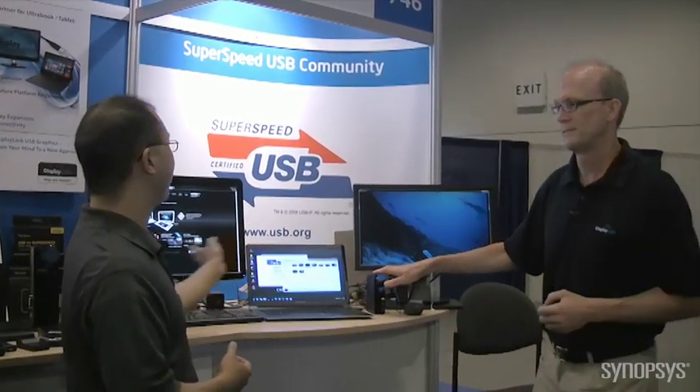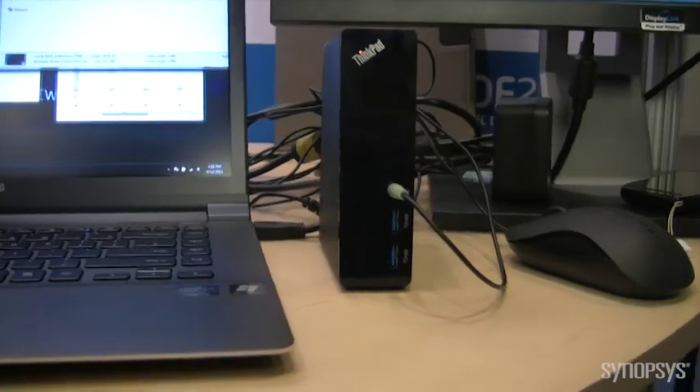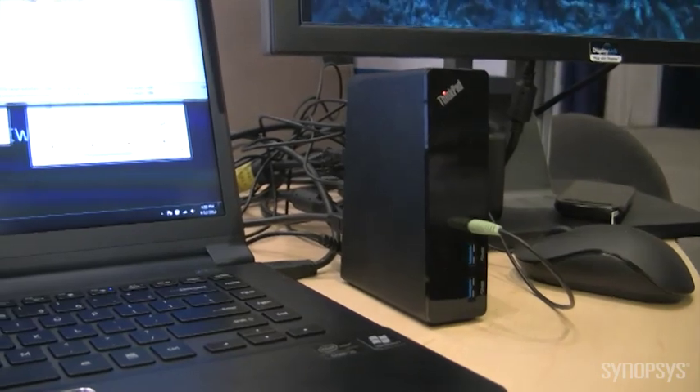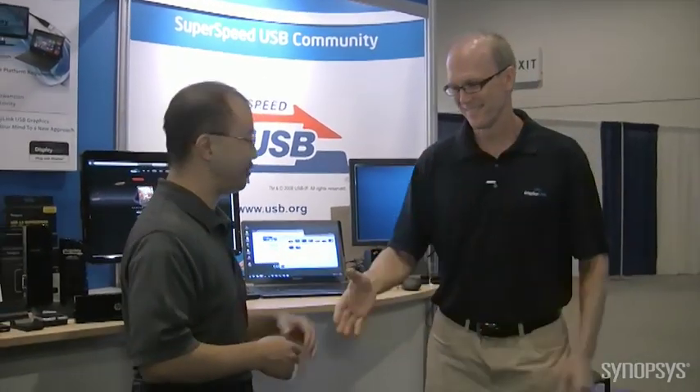A lot of productivity — you could be watching a movie, doing a conference call, and checking your email all at the same time. And this small little box is the Lenovo USB 3 dock — very, very small form factor. Very Ultrabook-esque. All this technology is thanks to Synopsys IP. Thanks for joining us today, John. Thanks, Eric.